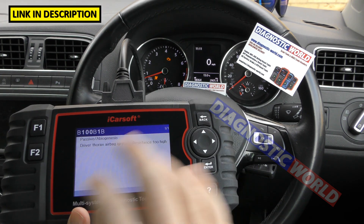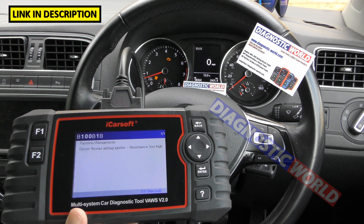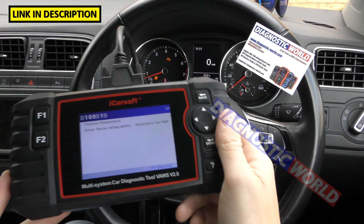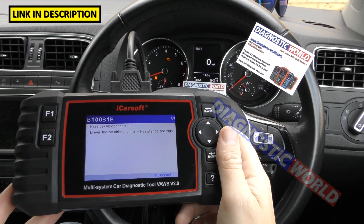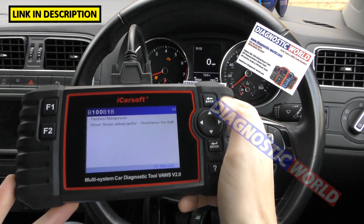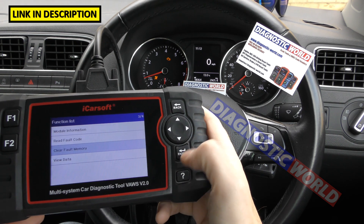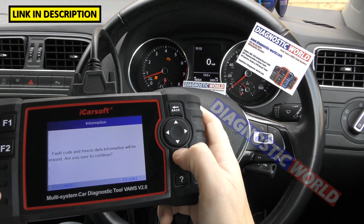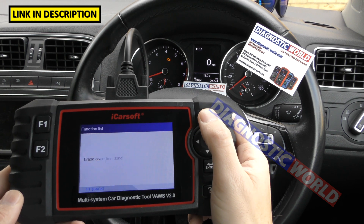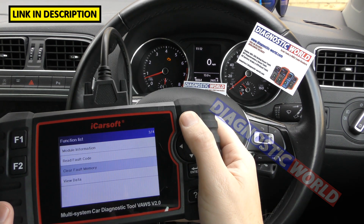If you're not exactly sure what the information means, write it down and put it into Google, because if you've got this fault, somebody else will have had it too. The answers are generally posted in forums, showing how people fixed them — usually a new piece of wiring or a new sensor. When you've fixed the fault, go to Clear Fault Memory. Keep an eye on the airbag light — and that's gone off. We triggered this fault by unclipping a connection under the driver's seat, then put it back in, which is why we were able to clear it.